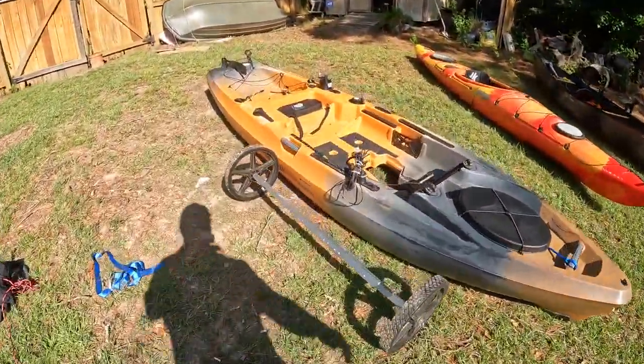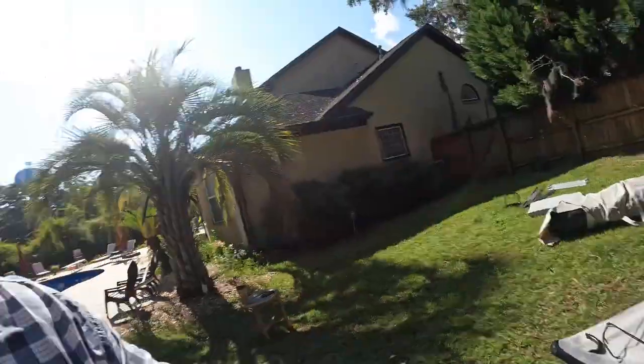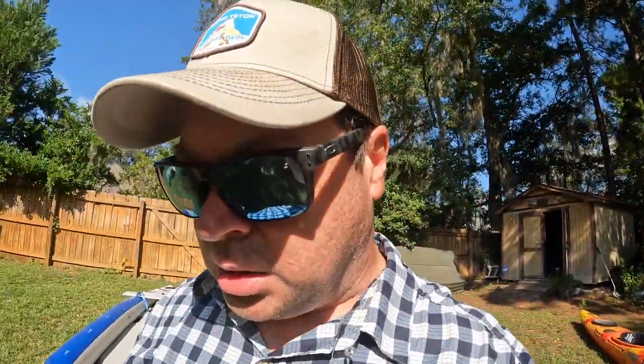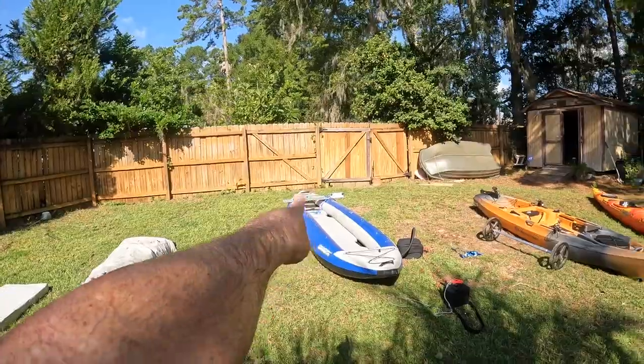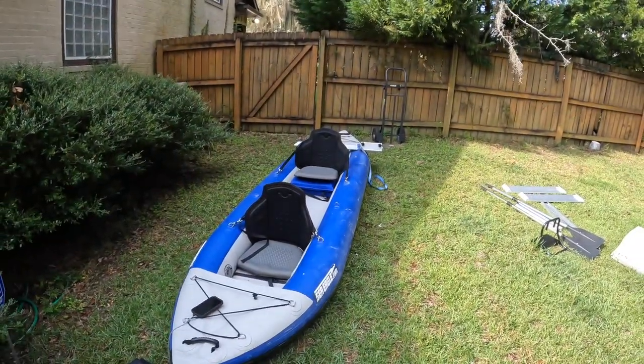I also bought the pump on the Sea Eagle webpage. The only thing that's missing right now are the seats — I'm going to get those in a minute. The seats take another two minutes to put in, it's easy. I do have a trolley motor for it but I'll talk more about that in my full comparison video. But that's what it takes: 3 minutes 30 seconds to inflate — easy.